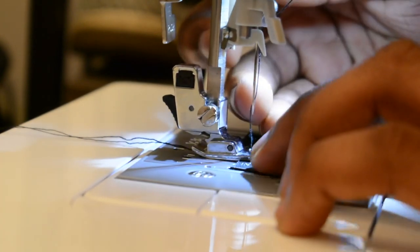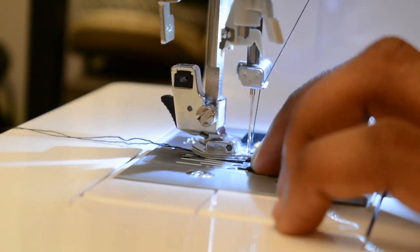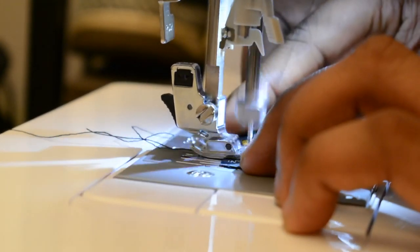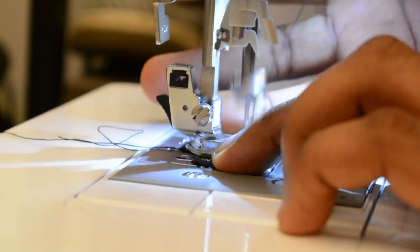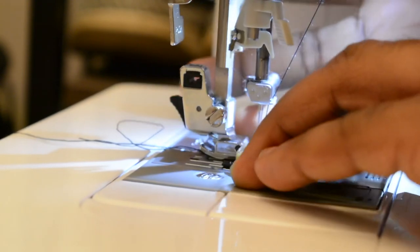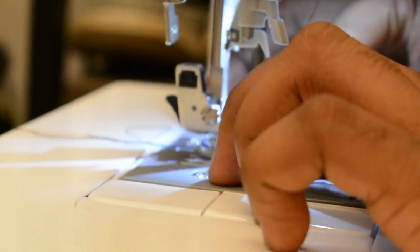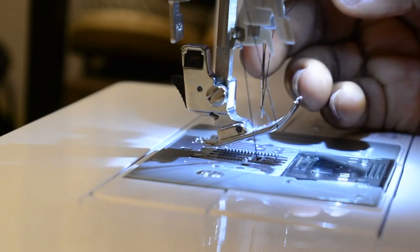We drag both labels to the sewing machine and then insert the needle in order to start sewing them together. Now we start sewing forward up to the end, then we reverse backwards to lock it in, then forward again just to make sure it's properly locked in, and then we take it out.